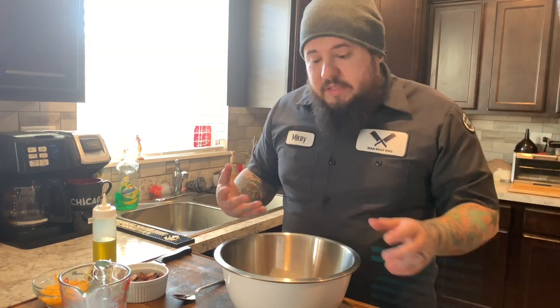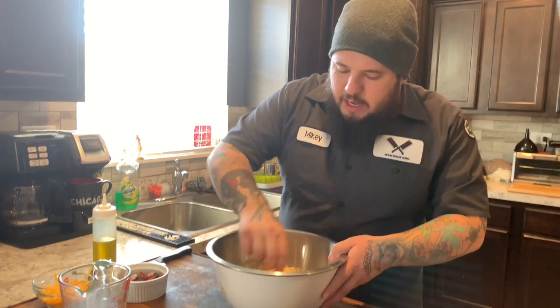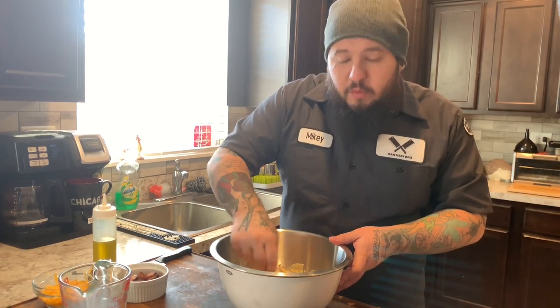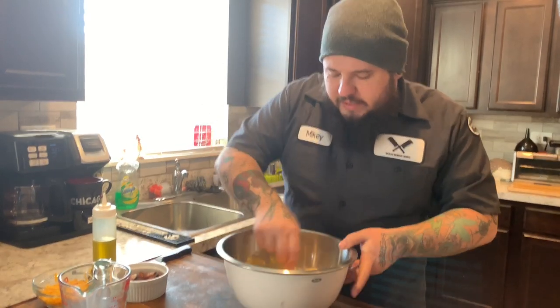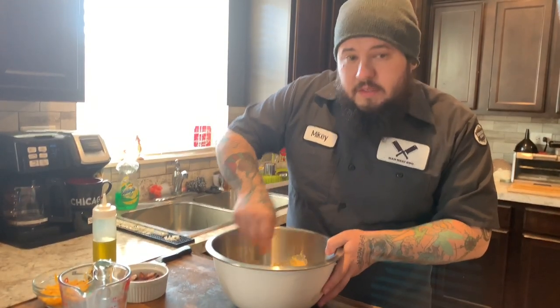Now depending on how strong you want the presence of the rub, that's how much you can really put in. I pretty much eye it — I don't really measure it. Yes, that's the word. I'm a barbecue dude, that's what we do. I like mixing with a spoon instead of a whisk. I think it keeps it a little bit better, but whatever's up to you.